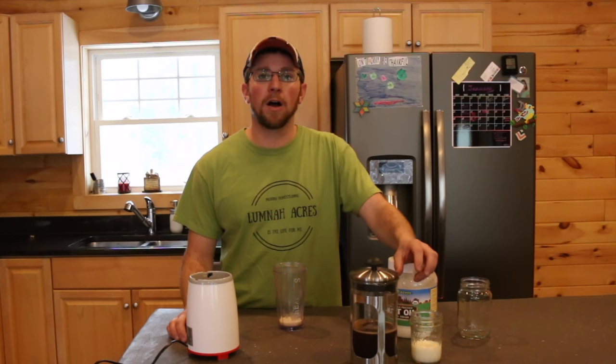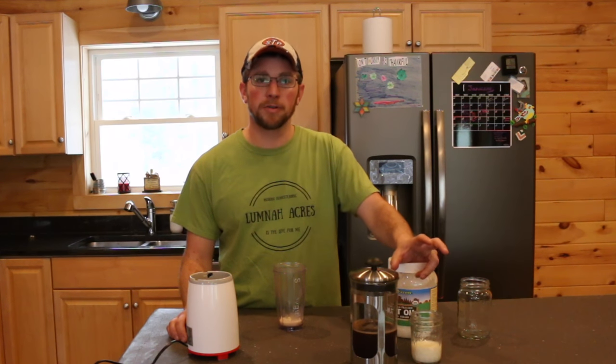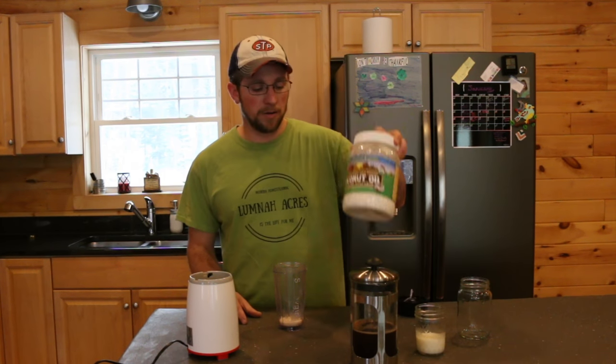During this whole process, I found out one of the things with coffee that doesn't agree with me is pasteurized cream. I use raw milk and coconut oil instead.